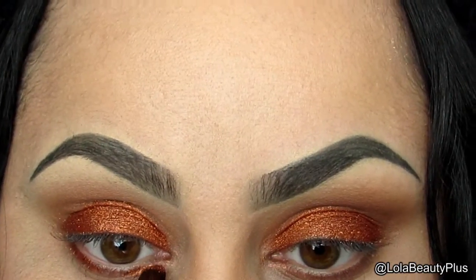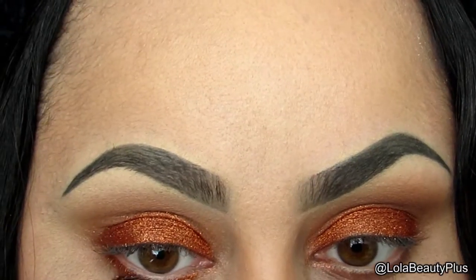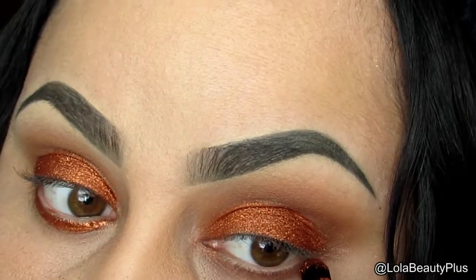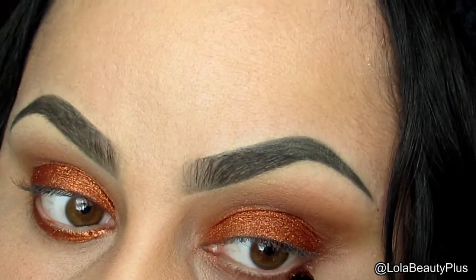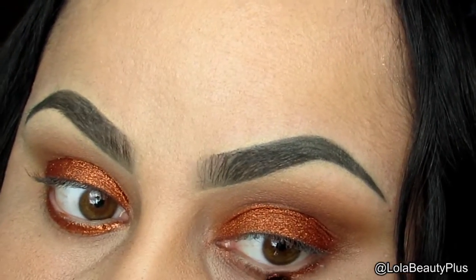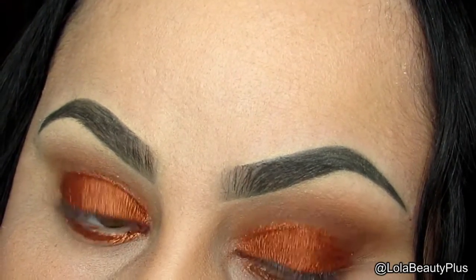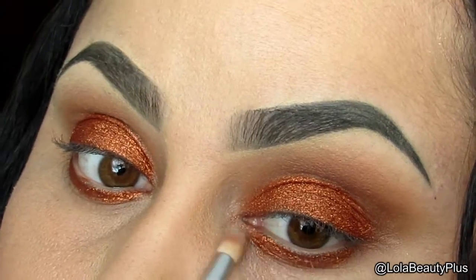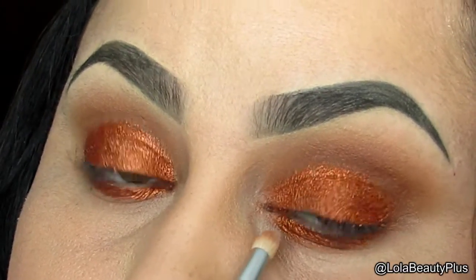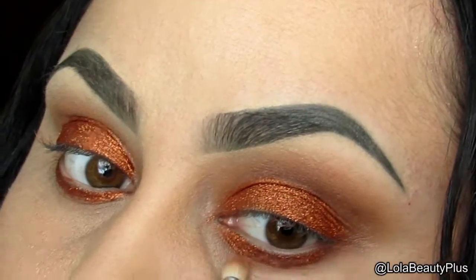I'm also going to take the same brush and put the same Vegas Lights pigment on the lower lash line. I've already put glitter glue down there. Once it's pretty dry, I'm going to take my pencil brush and blend out the lower lash line a little bit.